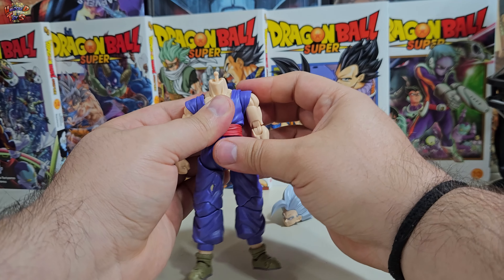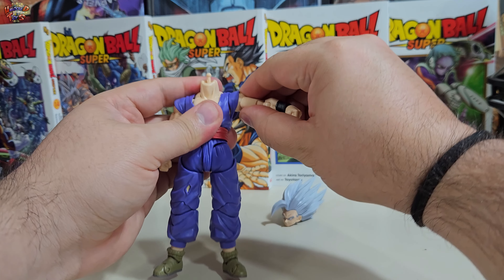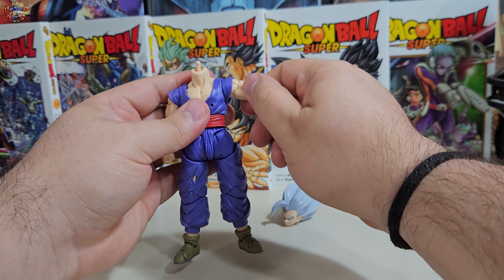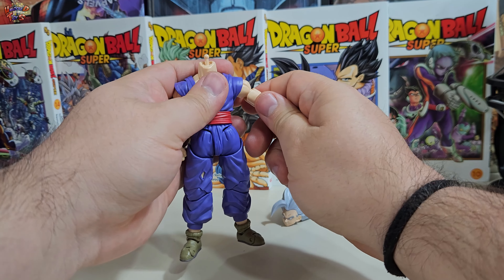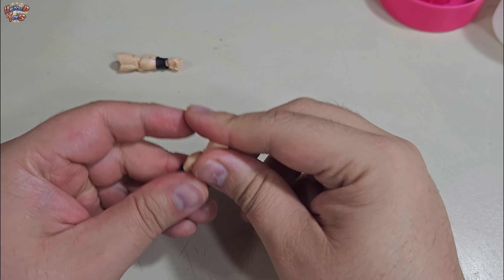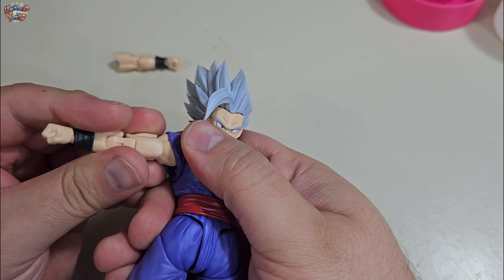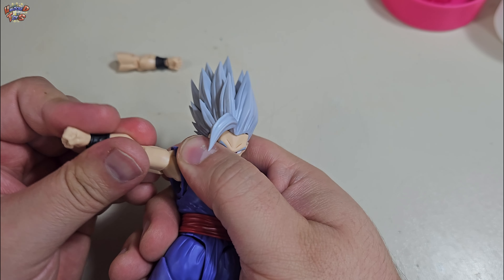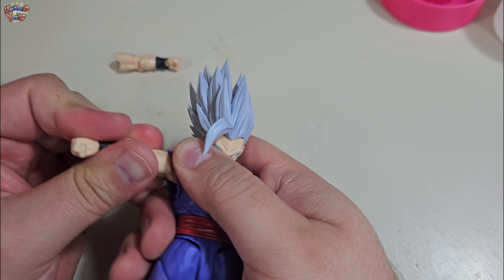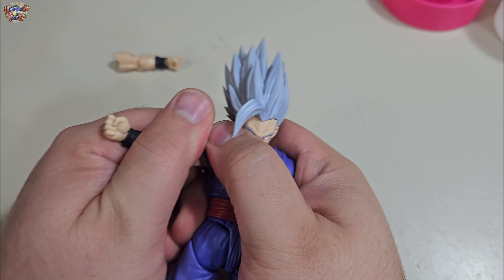Retomando nuestro chequeo de joints, ahora se entiende por qué puedo desplegar fácilmente el hombro, puesto que ya estaba la zona lubricada. El bíceps es capaz de rotar con facilidad los 360 grados. Y llegamos al principal error de la figura: se trata del cambio de brazos, una acción que parece siempre causarle muchos problemas a Tamashii Nations. Pareciera que lo diseñan así a propósito para que las piezas se rompan. Tengan por seguro que de dos figuras que manipulé, en ambas fue molestísimo cambiar los brazos.